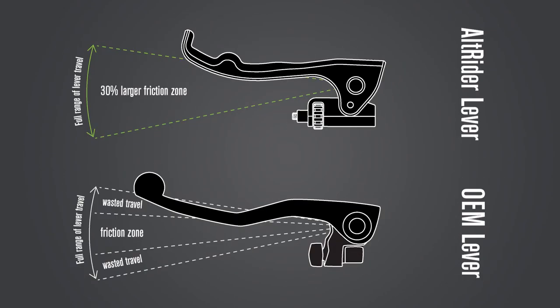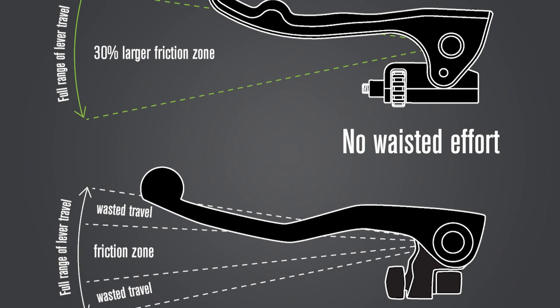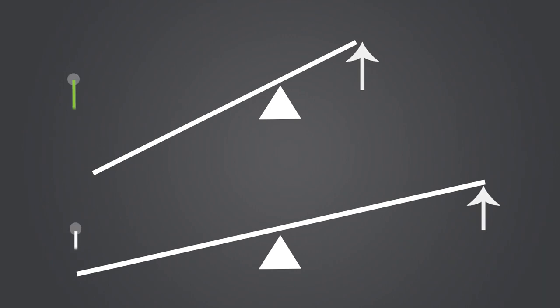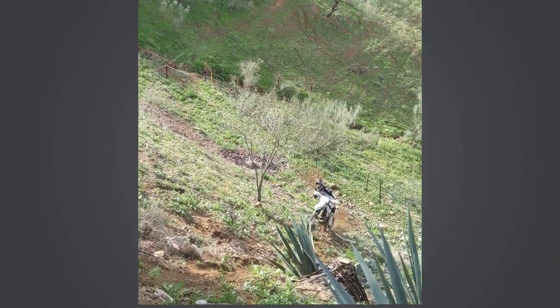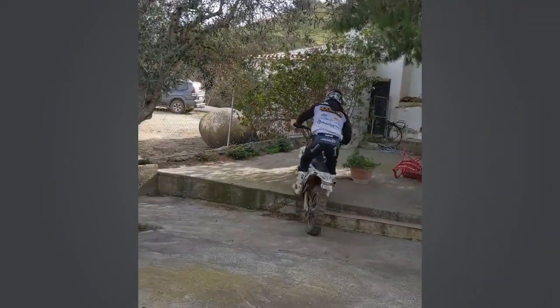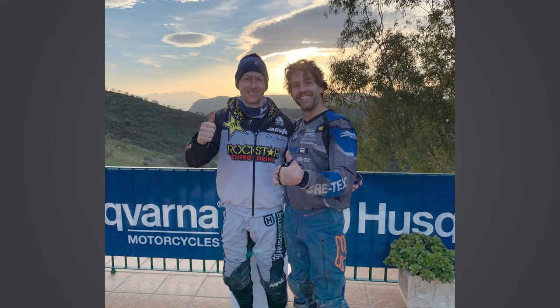Advantage number two: a 30% larger friction zone. This is a byproduct of shortening the fulcrum to the point of resistance — your point of effort has to travel further for the same result. The larger friction zone makes precision more attainable. This is that mythical difference where a guy like Graham Jarvis is able to attain traction and no one else can, yet we're on the same bike, same tire, same conditions.